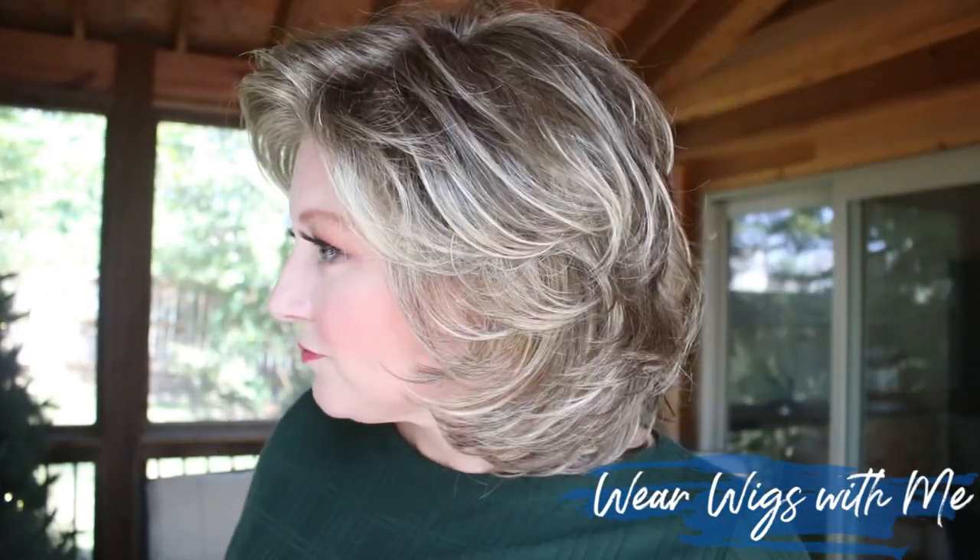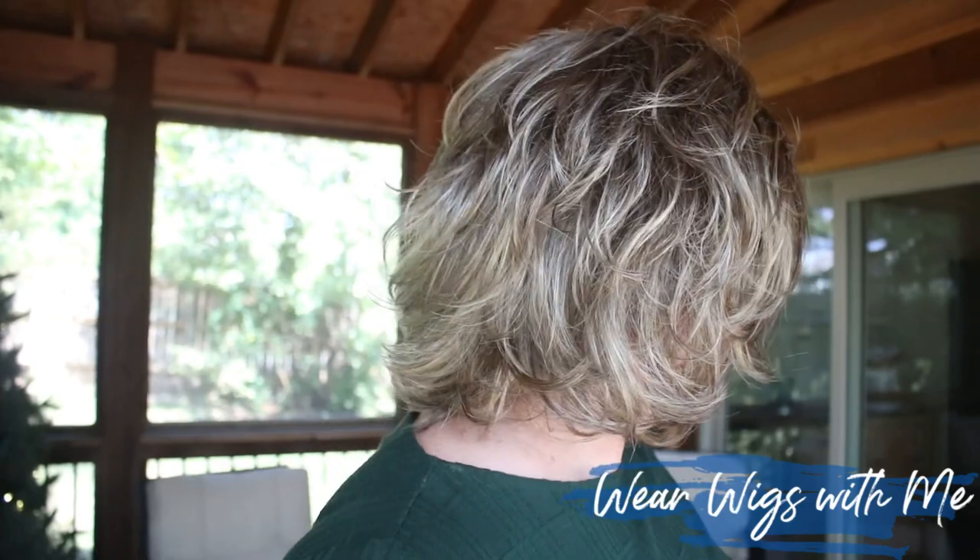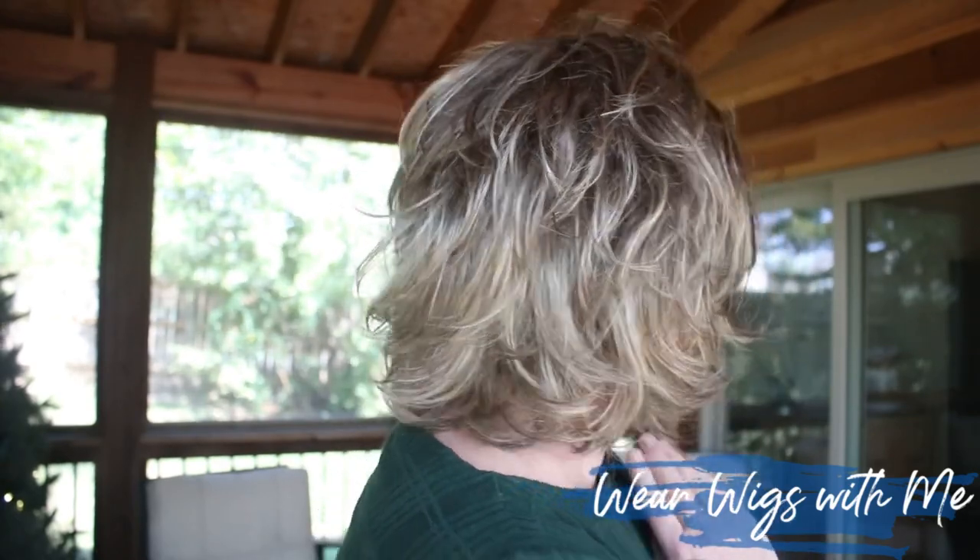This is a good one — easy, a workhorse wig. Once you get it the way you want it, you're not going to keep fussing with it. It just moves with you, doesn't get in your face, it's not fussy. This is a great style for somebody that has had short hair all summer with lots of layers, but maybe it's getting cooler and you want something that comes down over your neck a little bit and gives you a little warmth.